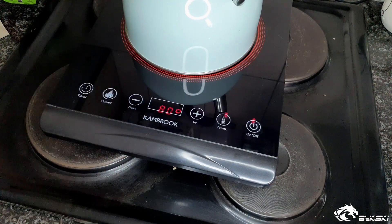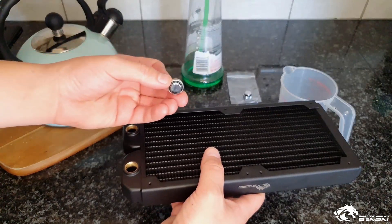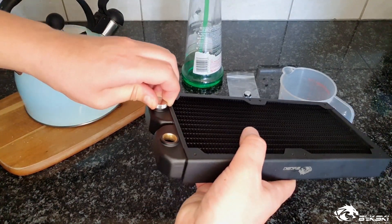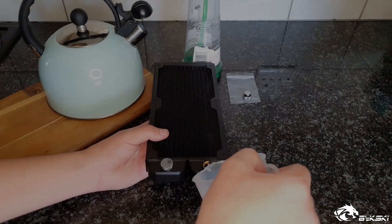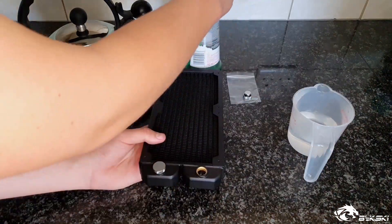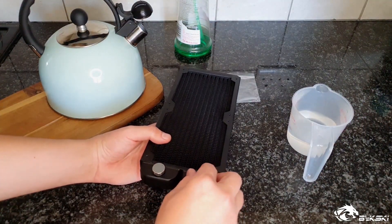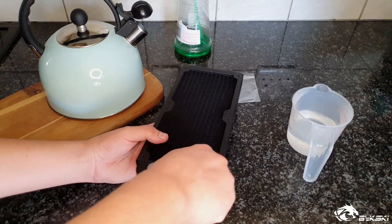Next up we'll demonstrate the easiest way to clean your radiator before first use. Usually we will heat the water to around 80 degrees Celsius. Once you've done this, go ahead and plug one of the inlets closed with the blanking fitting and fill the radiator with hot water.